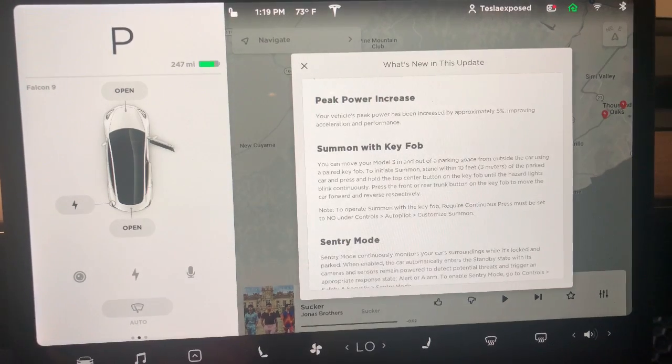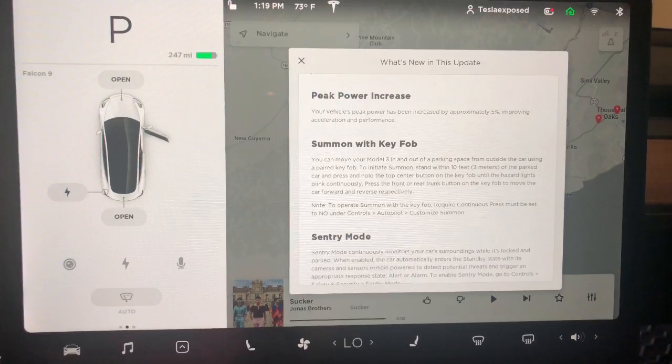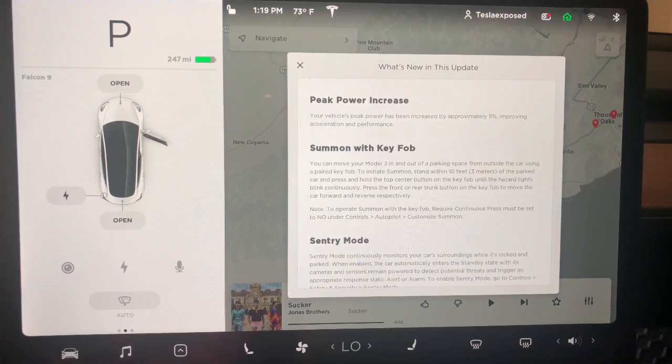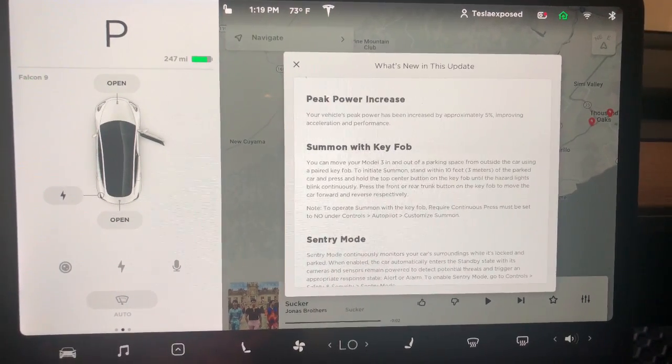This was quite a surprise to us and we plan to do a full test on this in a separate video. For 0-60 we're expecting well below five seconds, but we'll see how it goes. This is the rear wheel drive long range update, and with that we also have summon with your key fob.